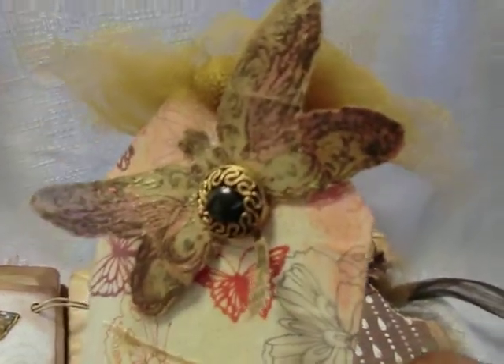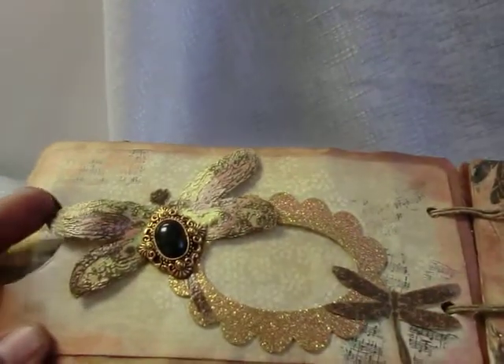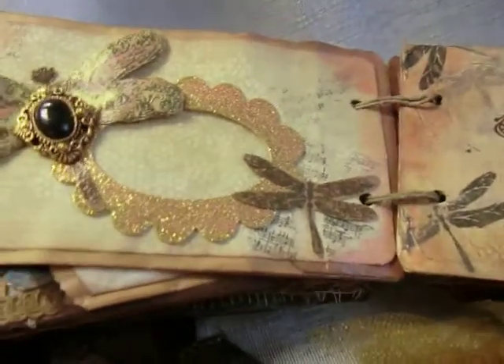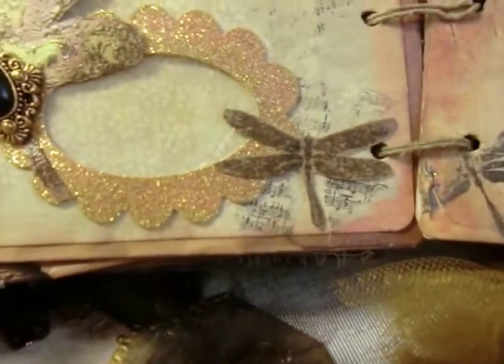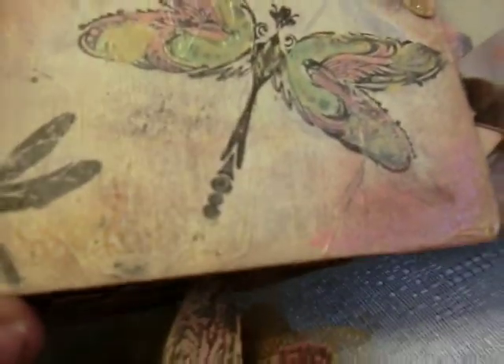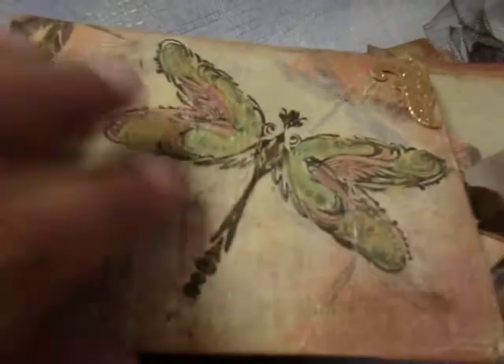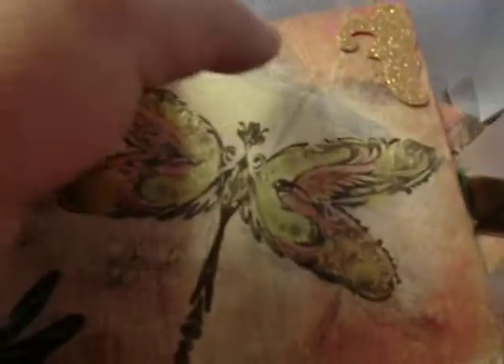I have a dragonfly there with the vintage button center. I love these dragonflies — they were stamped, fussy cut, and then watercolored. Another picture frame with some acetate inside. Here we have some more of those fabric softener dragonflies. You can't really see the texture of this, but this is actually tissue paper that I Mod Podged on top of what I think is the other side of the tea box.